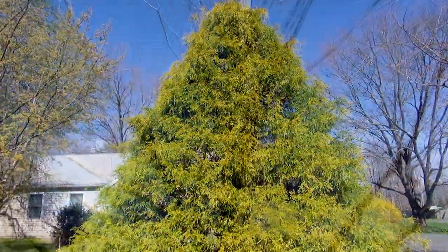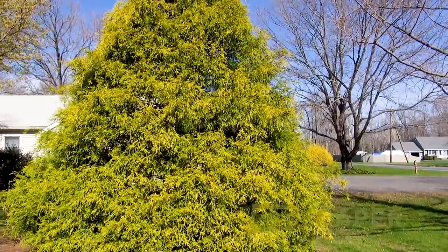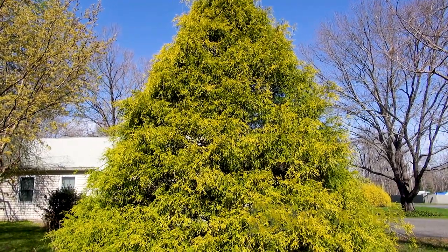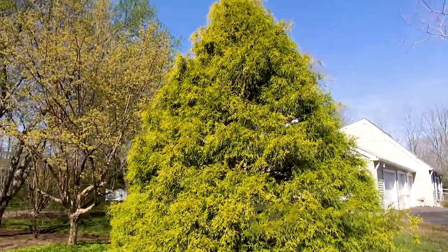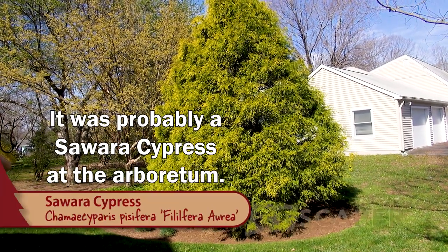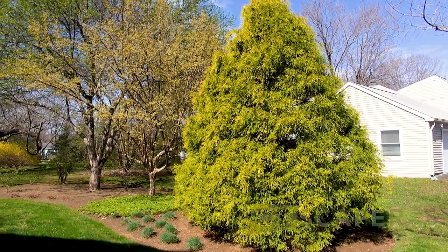This is a gold mop Chamaecyparis - I'd say it's about 15 feet tall and 12 feet wide. Earlier in my career you could buy a gold mop Chamaecyparis in a five-gallon size and it'd be like 30 inches tall and 30 inches wide - I can't tell you how many of these I planted in front of houses. I just wouldn't recommend planting one in front of a house if you plan on it growing for a while, because they get huge. I've been to arboretums where they're literally 40 to 50 feet tall. It's a beautiful golden accent in the landscape, but I advise against planting one in front of a house.